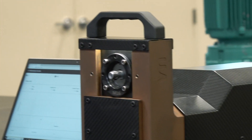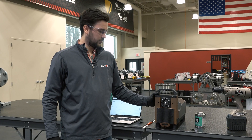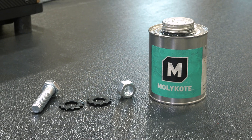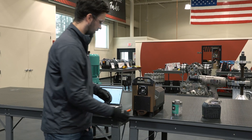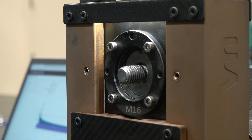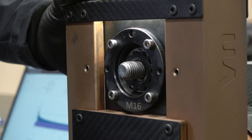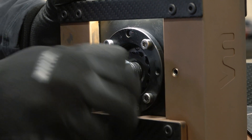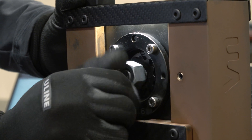For our test, we have a 5/8 grade 5 bolt that is pre-lubricated. We have our 5/8 J washer and a light hex nut, which is also lubricated. To begin the test, we install the washer making sure the tight knurls are facing out towards where the nut will be. Then we run the light hex nut down until we get snug hand tight.